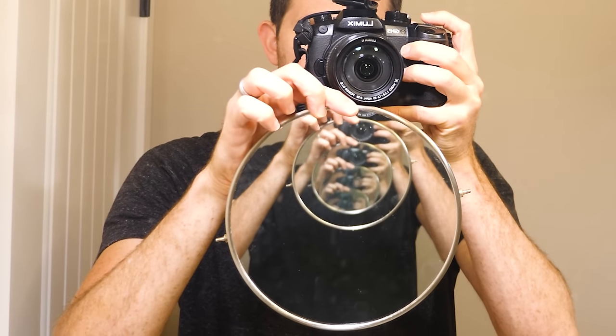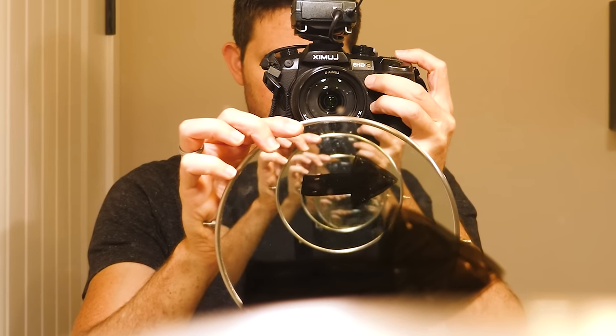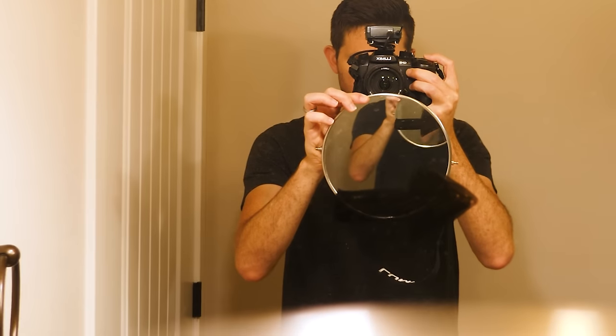First let's see what it looks like to shine a regular mirror in a mirror. You can see that you essentially get an image that looks like it goes on forever — whatever is on one side stays on that side, and you just get the mirror image of that going on to infinity.